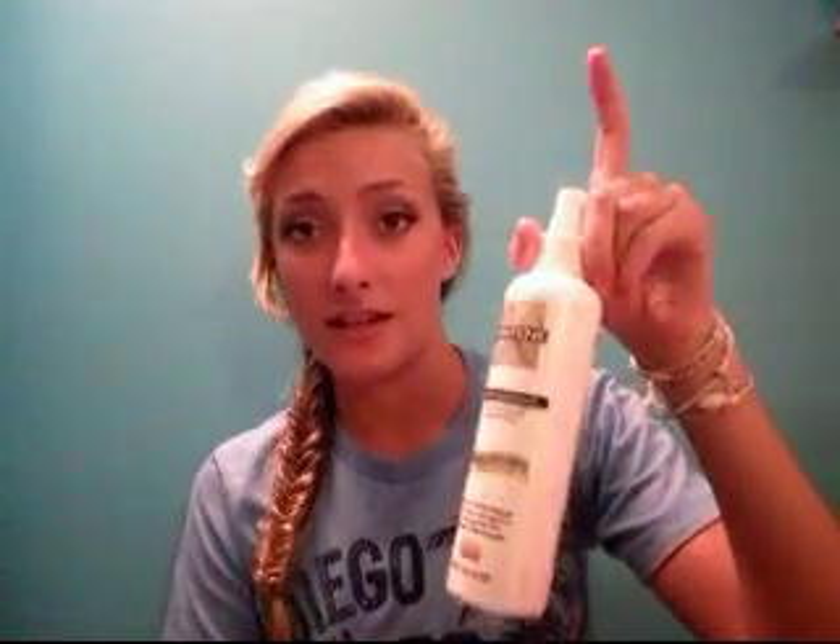This video is going to tell you how to lighten your hair with peroxide, but not get the orangey kind of tint that it leaves in your hair after you use it. All you're going to need is peroxide, a spray bottle — any kind of spray bottle — and a dish soap with baking soda, because the baking soda is going to remove all the residue from your hair and get rid of that orange tint.